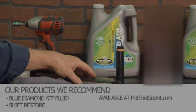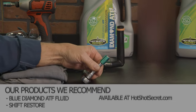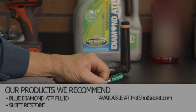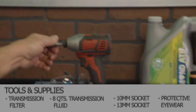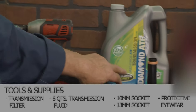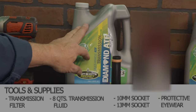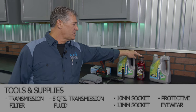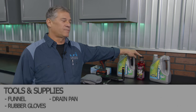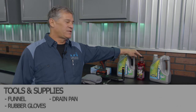We have the internal filter here, a 13 millimeter socket to get the oil drain pan plug out, and 10 millimeters for your perimeter bolts on your oil pan. We'll be using our Blue Diamond transmission fluid. We also have this transmission stiction eliminator, which is real good in high mileage transmissions that might be experiencing some shifting issues from time to time.